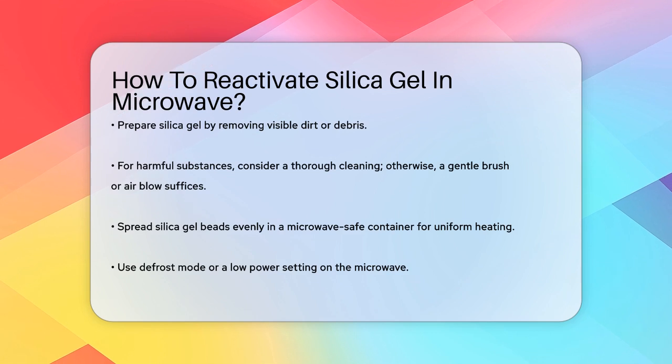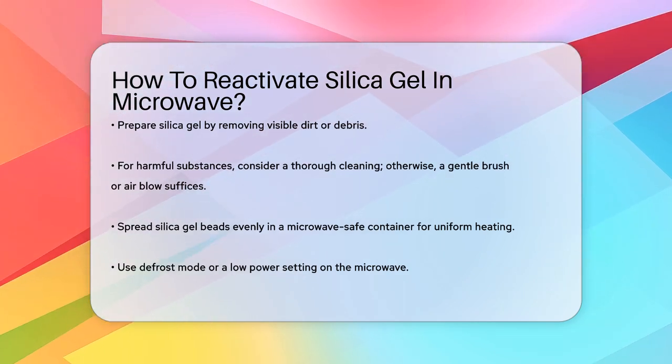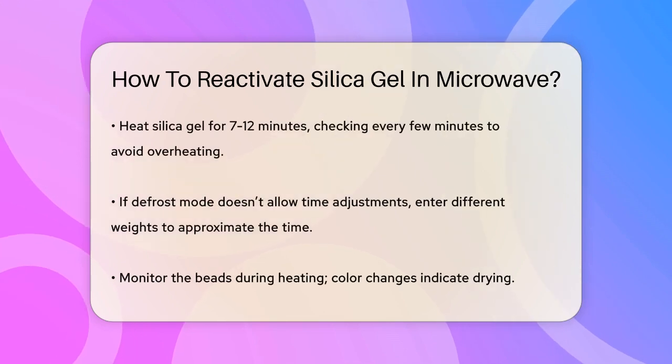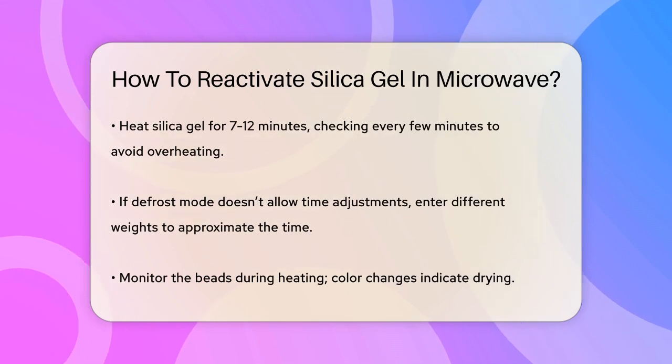Now, spread the silica gel beads evenly in a microwave-safe container. This is crucial because you want to ensure the heat distributes uniformly. If the beads are clumped together, it could lead to uneven heating and reduce the effectiveness of the silica gel.